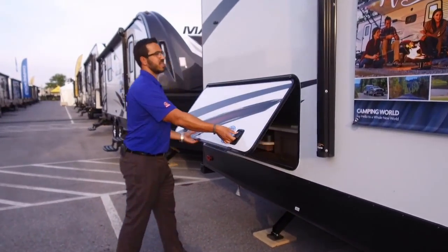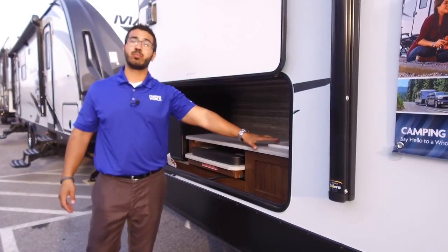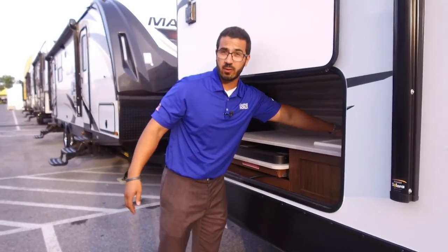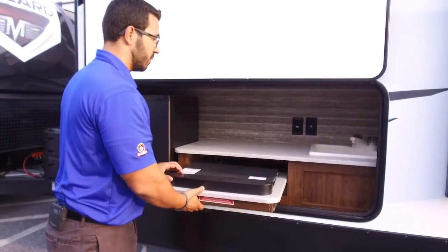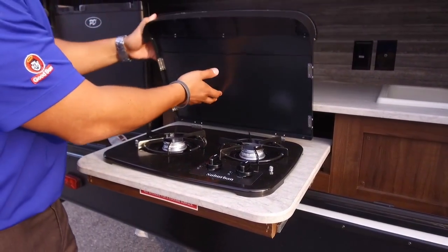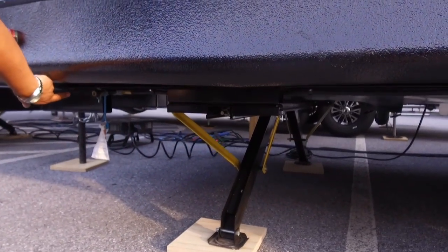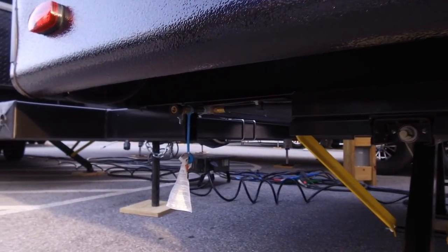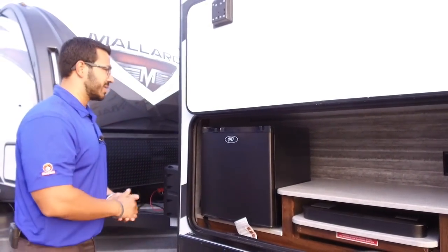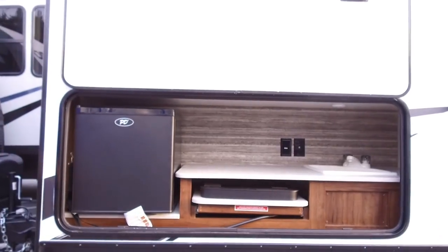One of my favorite parts of a bunkhouse is an outside kitchen. Here you have a beautiful finished countertop, a plumbed sink — you don't have to pull anything out — TV hookups if you want an outside TV, and a two-burner cooktop. The propane quick connect is right underneath, so you can plug in the cooktop or hook up a grill you already own, using your two big 20-pound bottles instead of little green ones.